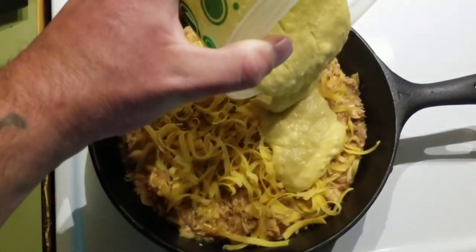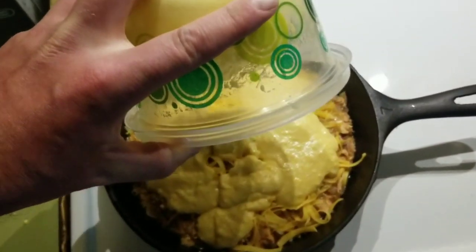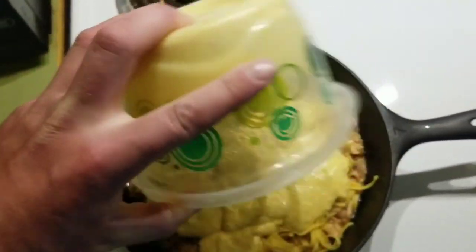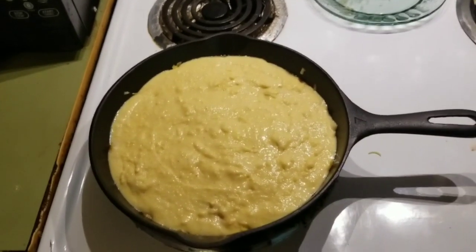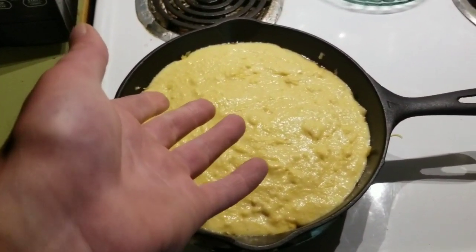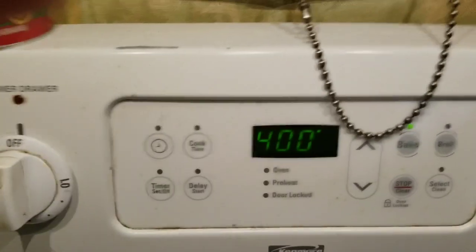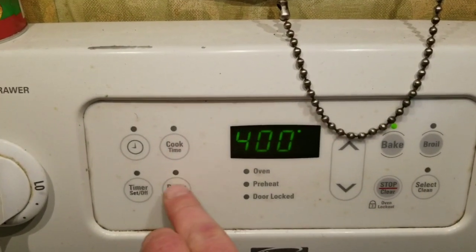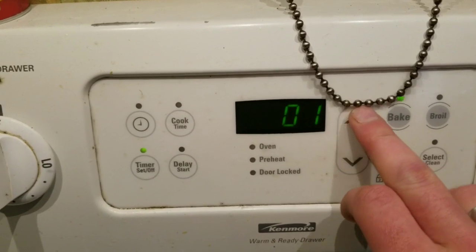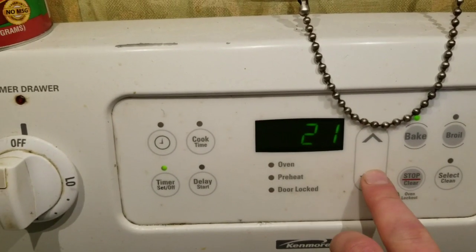Then top the whole affair with our corn muffin batter and hope that there's enough. Is there gonna be enough? There might not be enough — we'll find out. I'm gonna scrape this out and we'll be right back. After scraping out the bowl and spreading it into an even layer, there's just enough. Now I'm gonna put it in the bottom of a 400 degree oven for 20 minutes. See how she looks. Not 21 minutes.